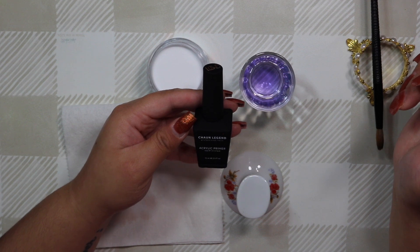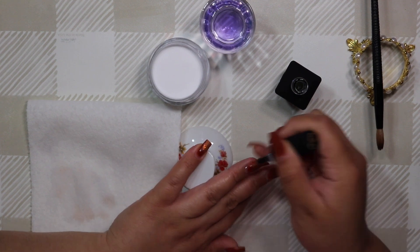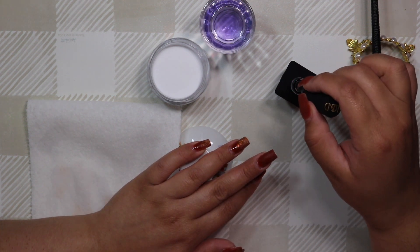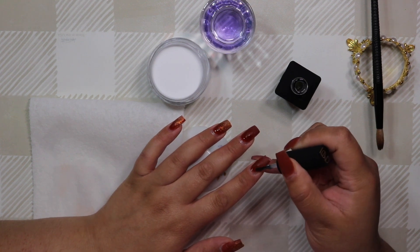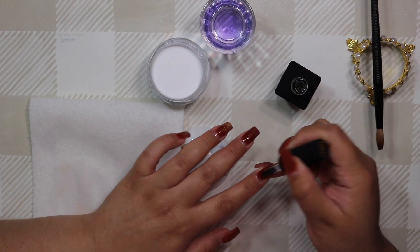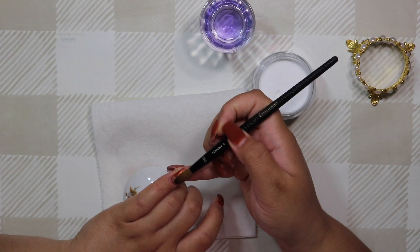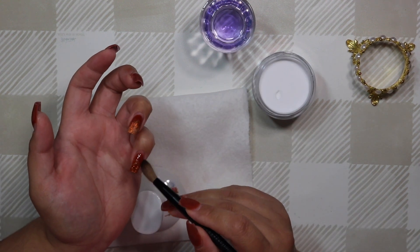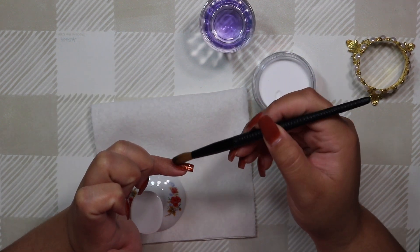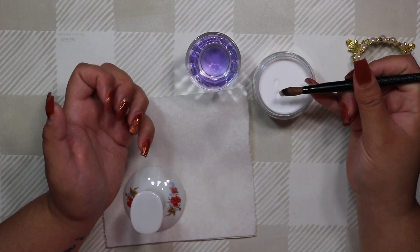I'm going in with the acrylic primer from Chon Legends nail brand — this is my first time using it. It's similar to the Kiara Sky primer: it has a gel consistency, stays glossy on the nail, and doesn't dry down like a traditional liquid acrylic primer would. It is a little thinner than the Kiara Sky one though, so if you liked that but found it too thick, this might be a happy medium. You don't have to cure it — it's not an actual gel product. The brush is small and tapered, which helps avoid flooding the nail on smaller nail beds.